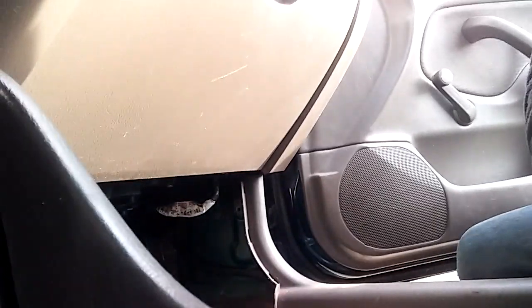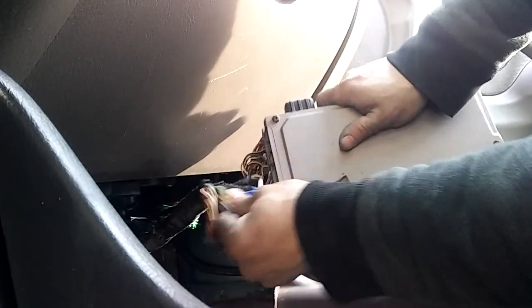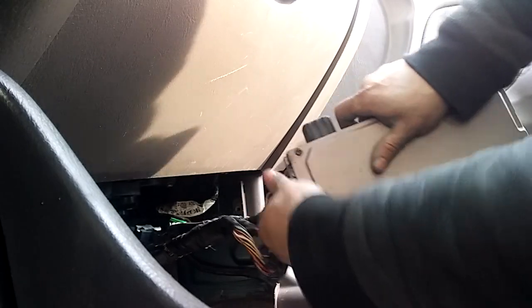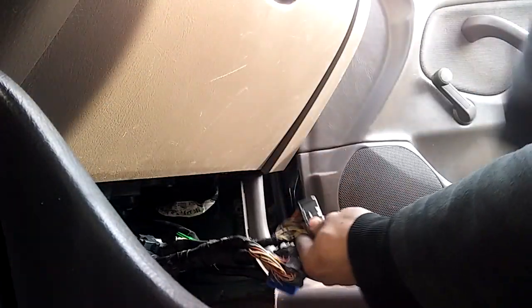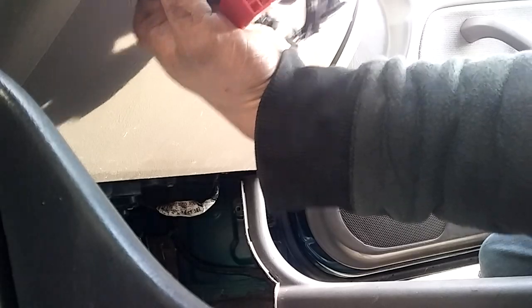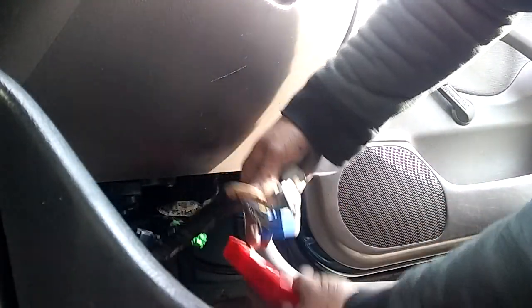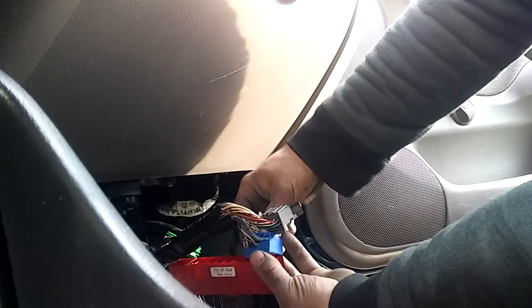You want to disconnect it and disconnect all these plugs. Then you want to take the harness. One of them won't have anything in it — that's for the automatic transmission stuff. Since this car was an automatic and I still have the automatic harness, I'll still plug it in just to keep it out of the way.